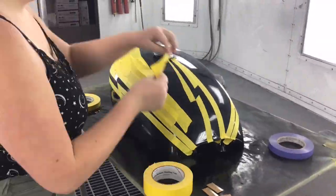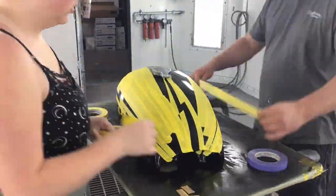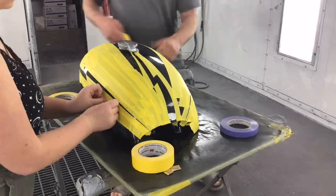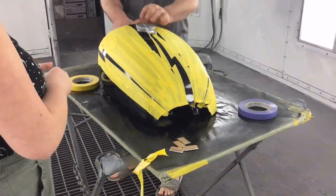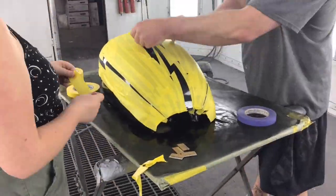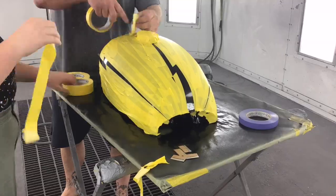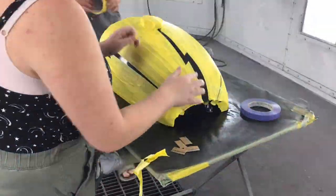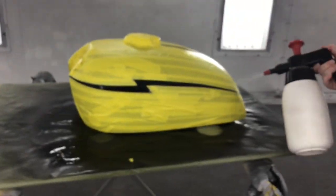Now we're at the shop with my dad. Instead of using paper and tucking it under the tape that was already on the tank, we just decided to tape up everything else before we started to paint. So now we're cleaning it off — we wiped it off off-camera too.